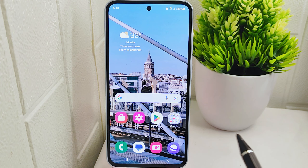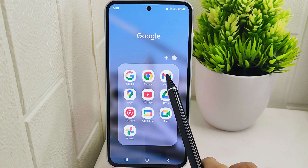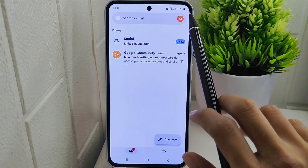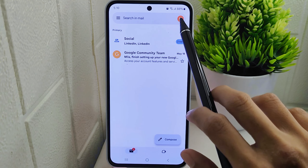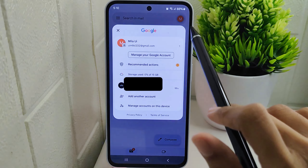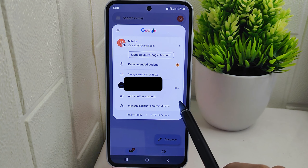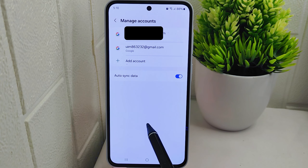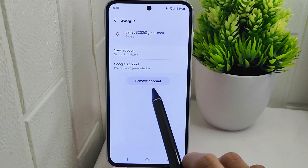To begin the process, open the Gmail application on your device. Next, click on the profile icon located at the top right corner of the screen, and from the drop-down menu select 'Manage accounts on this device.' Here, choose the specific account you wish to log out from your device.